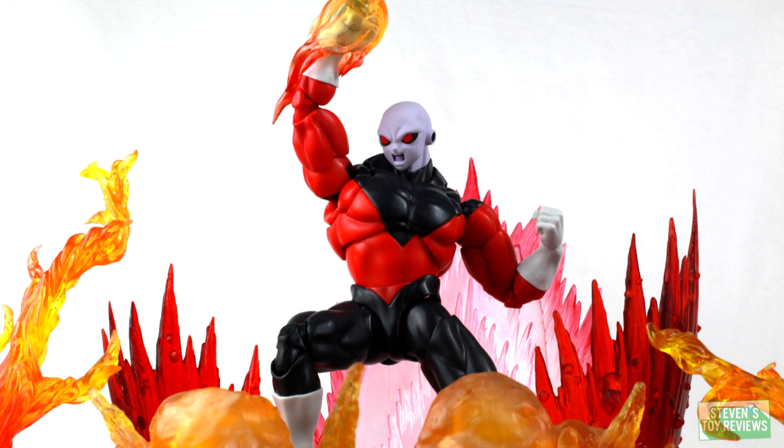Do note, this was a P-Bandai release — one production run and done — but Bluefin did bring this over for the U.S. market. BBTS is going to have it, check out the description. Overall, I think Bandai did a pretty rock-solid job on this release, and the price point is a little less than about $60 at MSRP. I think overall this is worth it, so let's take a look to see whether or not Jiren is worth adding to your collection.